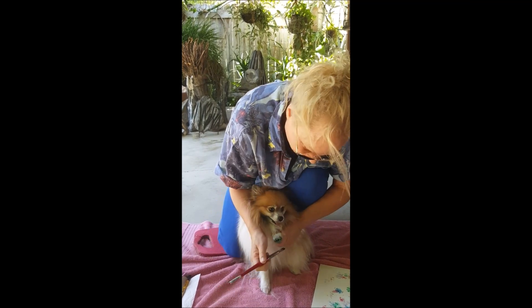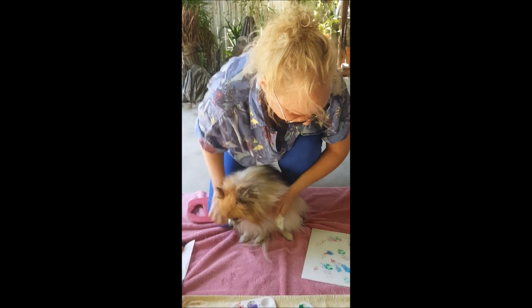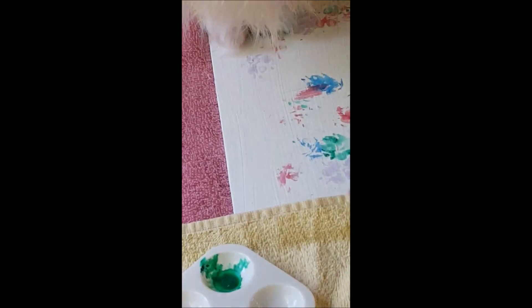Now I'm going to let Rainbow put her signature, even more so, on this painting in black. So Rainbow, can you sign? See how proud she is? Thank you. Thank you.